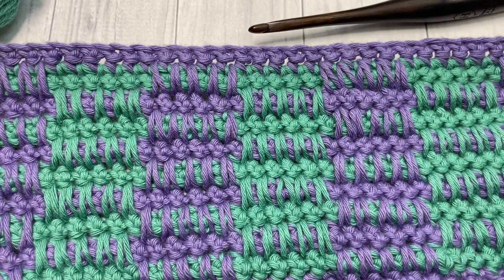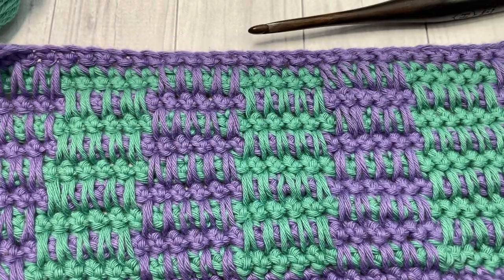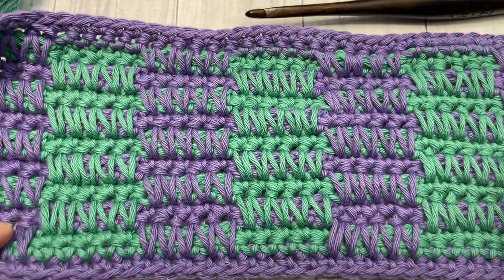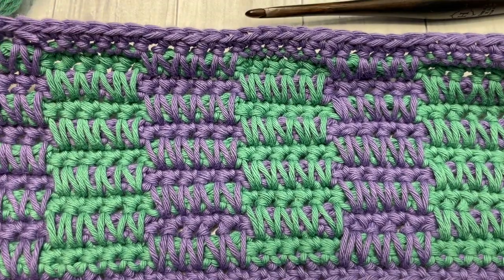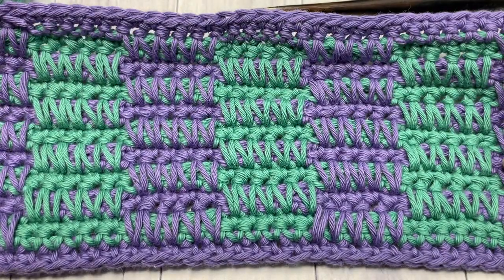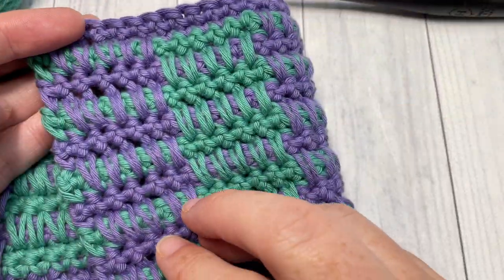Hello everyone, I'm Sarah of Rich Textures Crochet and welcome! Today we are going to learn how to crochet the rake stitch, which you can see here in front of you. The rake stitch is a fun stitch to work — it's made up of a variety of rows of spike stitches. I've worked it here in two colors, but you're welcome to use as many or as few as you'd like. It is the same on both sides.